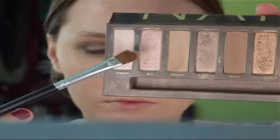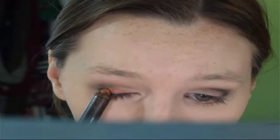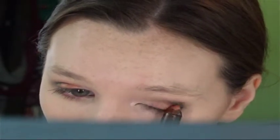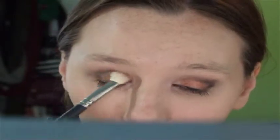And then I'm going with Virgin from the Naked palette and I'm putting that on the inner corner as a highlight. And then I'm going to take this NARS pencil in Scorpio — it's a really pretty coppery color — and I'm putting that on the lid, just straight from the pencil onto the lid, and then I'm blending that out.